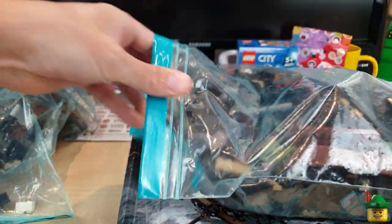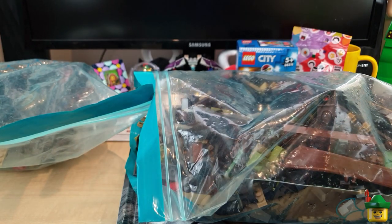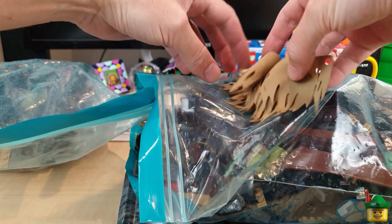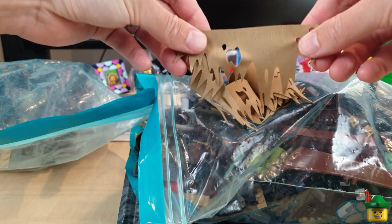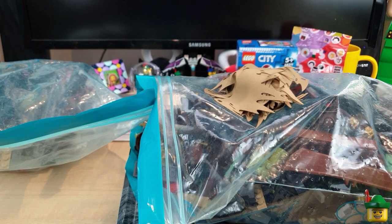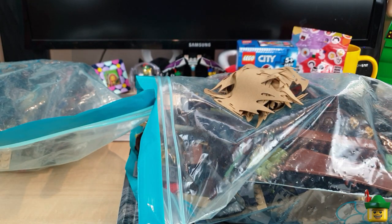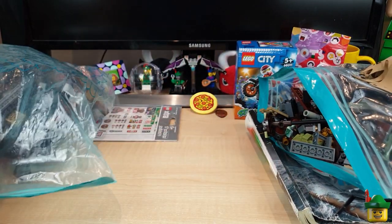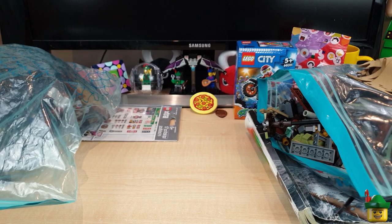Just the weight of this bag alone, let alone the rest of this box. And there are all of the sails - sort of ragged with age. Really nice condition as well. If that wasn't enough, we're still nowhere near the bottom of this bag, so I'm going to keep going.